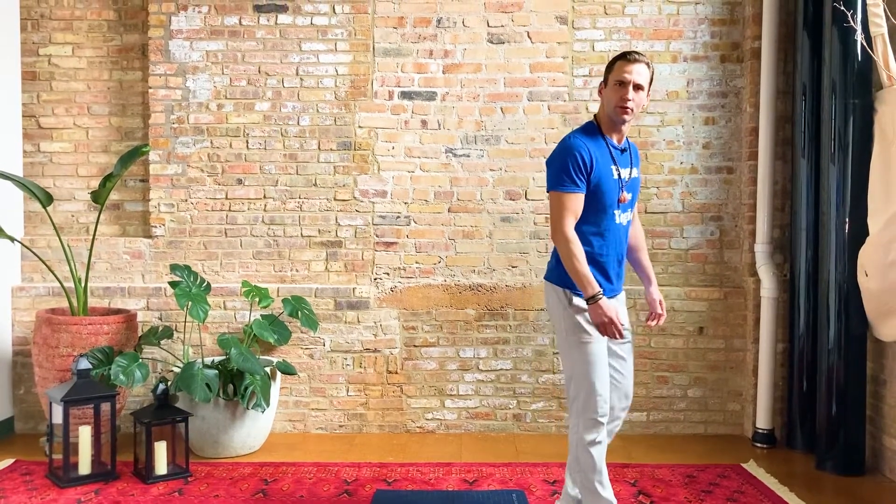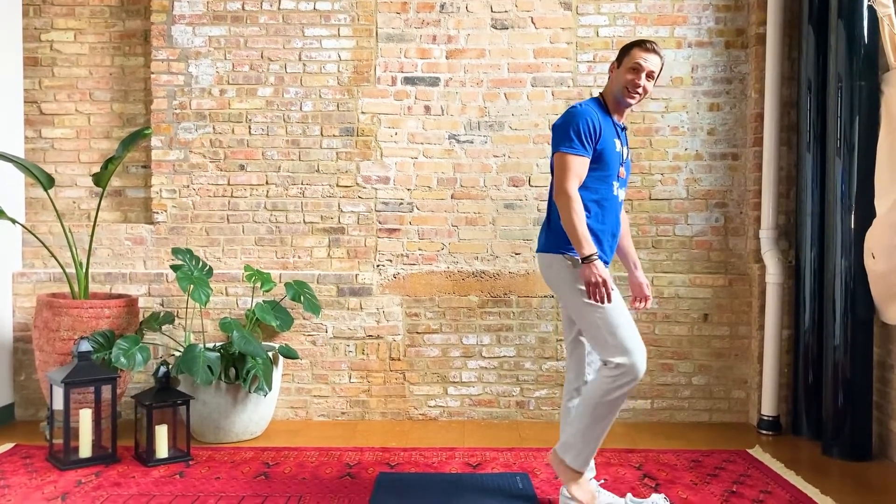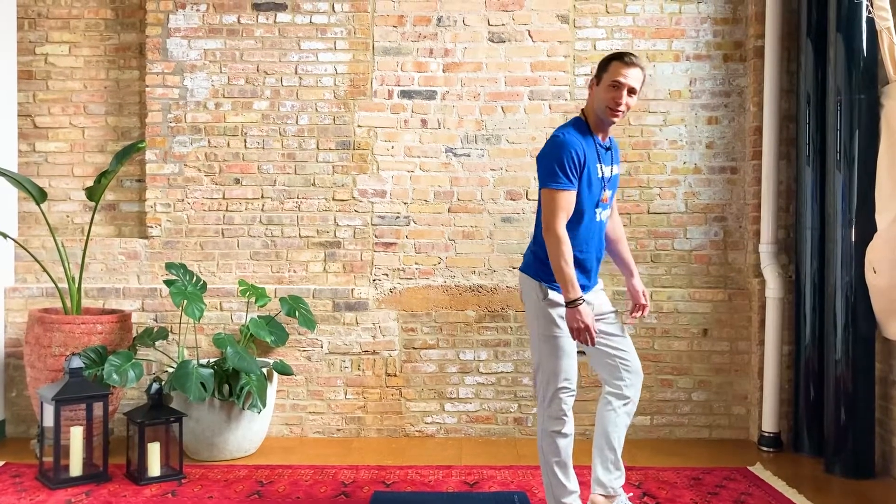Wow! That was so interesting to explore a cave like that. There's so many fun things to see and I was so impressed with those rock formations down there. Let's take that inspiration back to the mat and do a little yoga.